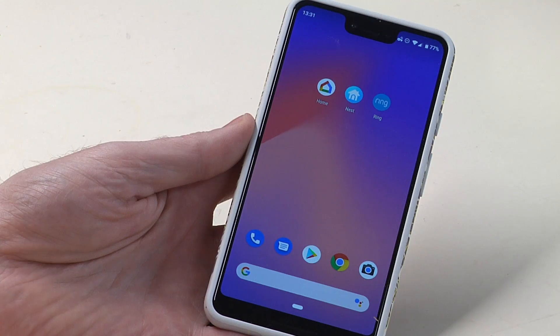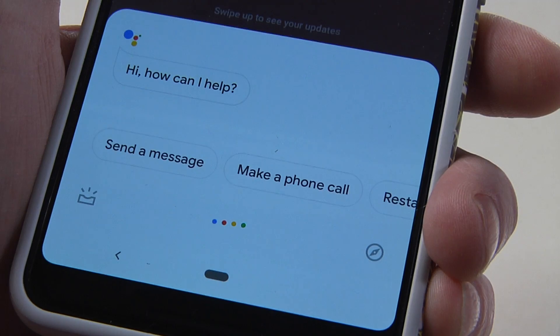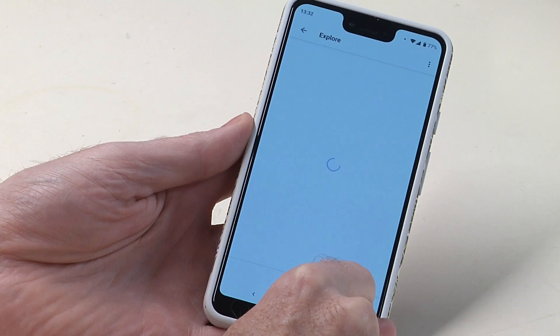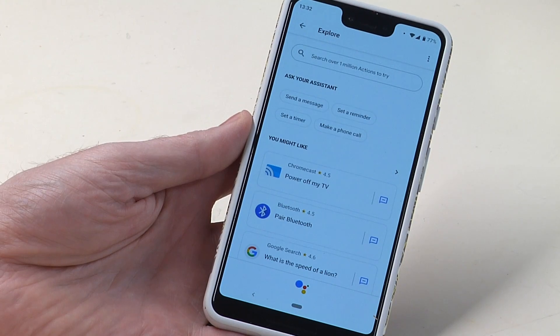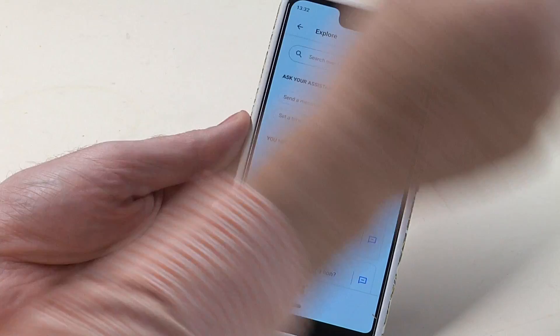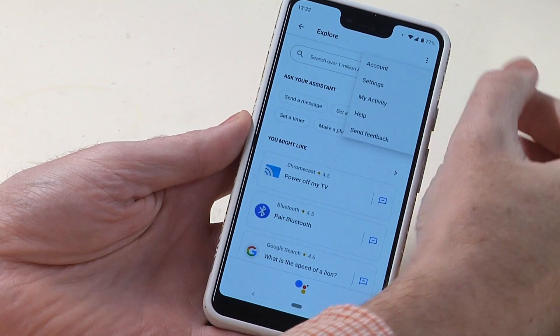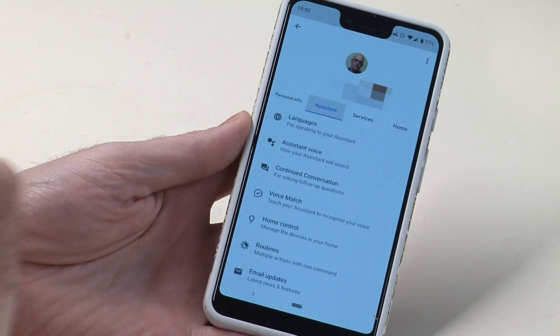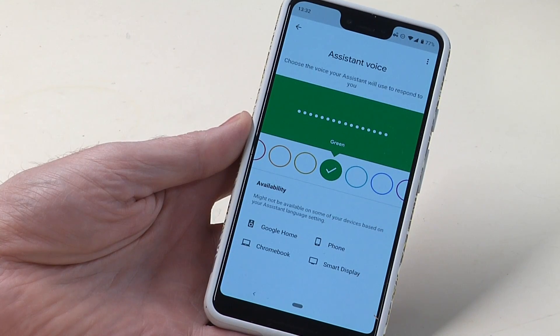There is another way to get to this menu setting if you can't find that, and that is by invoking your Google Assistant. Say 'OK Google' and it opens up. Find the compass icon down at the bottom and press that. As you come into the Assistant screen, tap the three buttons in the top right. Click Settings and you're back into that individual settings screen, and from there it's the same — Assistant and then Assistant Voice.